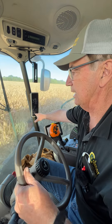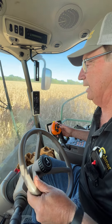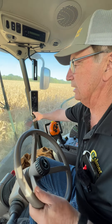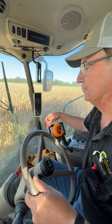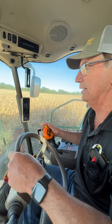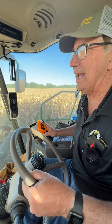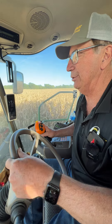This combine has some different concaves in it, and it's helping us to keep from getting rotor loss. Keep that in mind when you're running the machine, and if you want to give me a holler, my cell phone number is 309-368-1182.